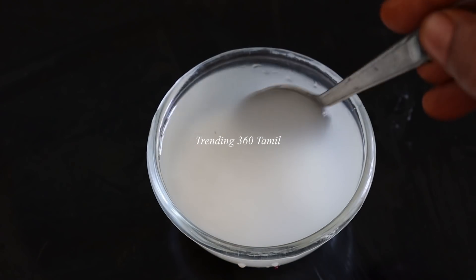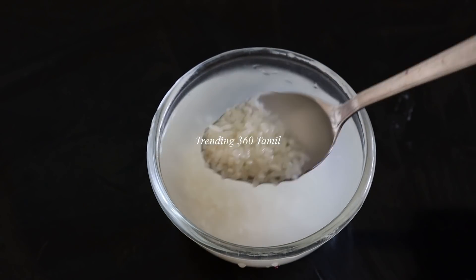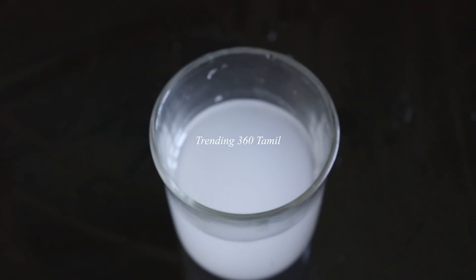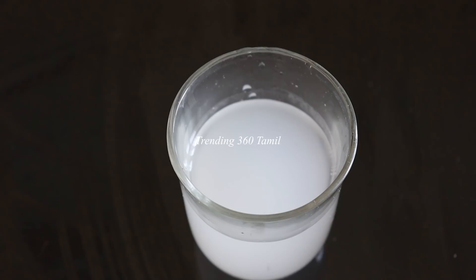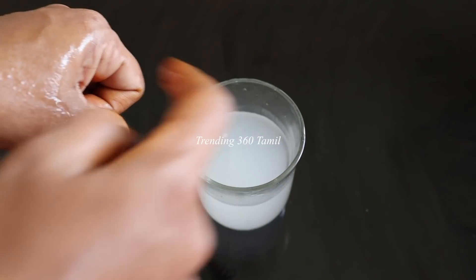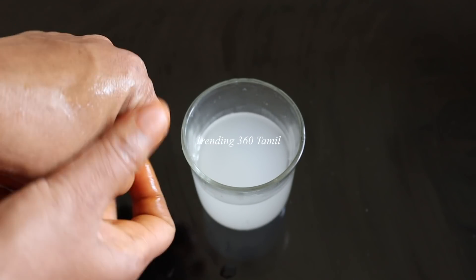Wash the mixture into the water. You can wash it as well. You can store it in a spray bottle or a cold bottle. You can store it in the fridge.